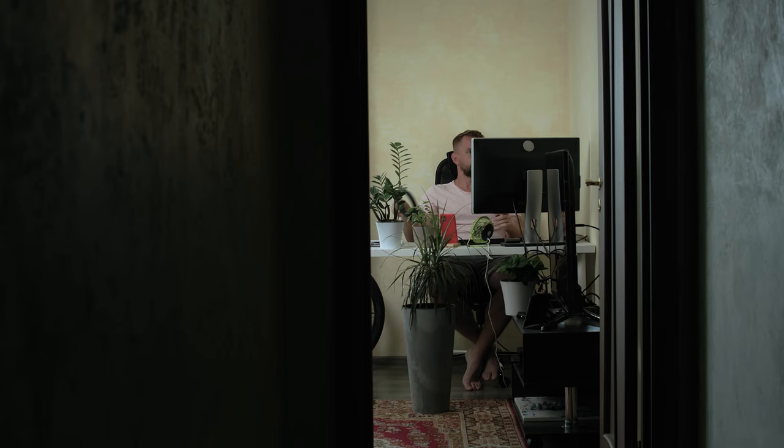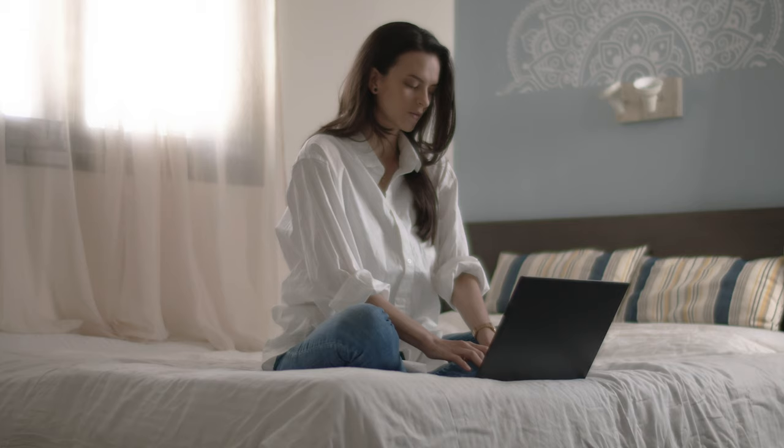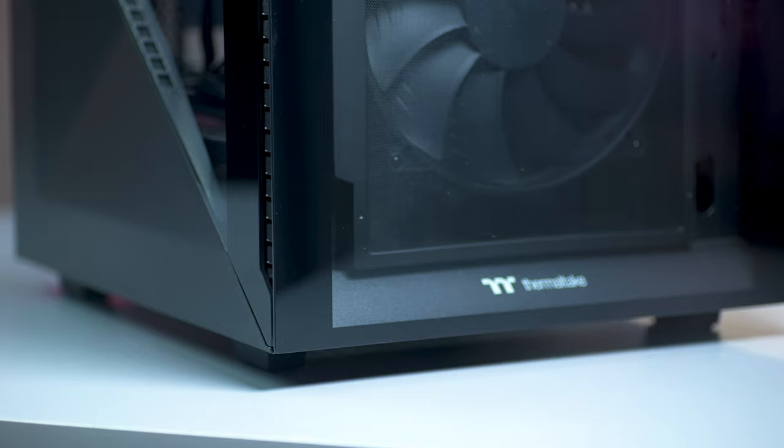Not everyone has a lot of desk space, and with more of us working or studying from home, it can be hard to imagine moving from the convenience of a compact laptop to a tower, regardless of how much of a great performance upgrade it can be. But what if I told you that you could make that switch with ease and do it in style?